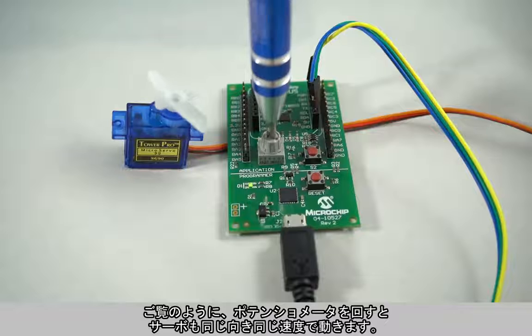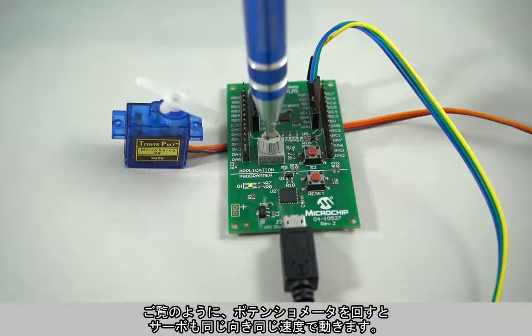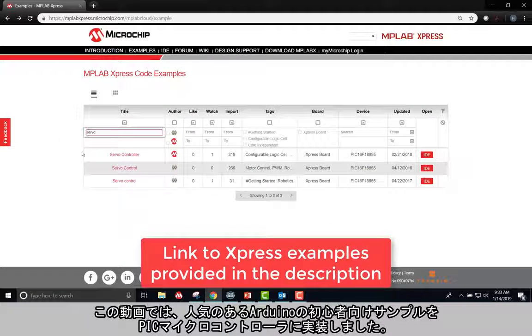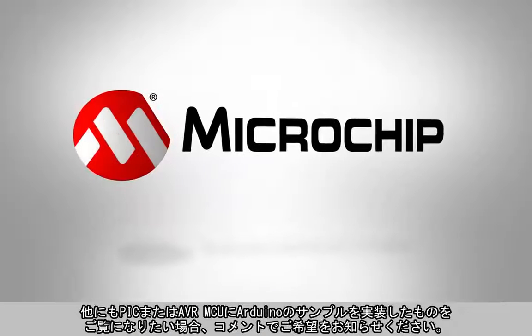As you can see, when I turn the potentiometer, the servo moves as well in the same direction and same speed. In this video, we implemented a very popular beginner Arduino example on a PIC microcontroller. If you enjoyed the content of this video and would like to see more Arduino examples implemented on PIC and AVR microcontrollers, please like the video and comment what content you would like to see in the future.